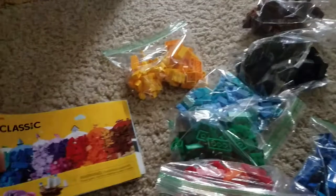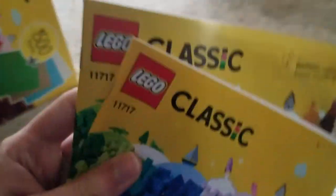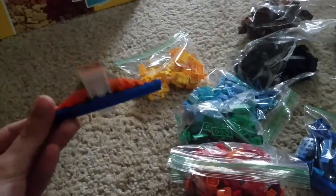It has instruction books, and it has a little airplane.